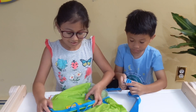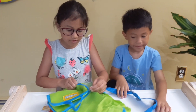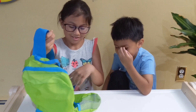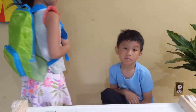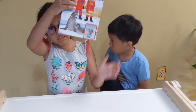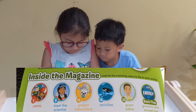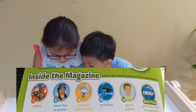It's just stored in this little pack. This is how you're supposed to wear it — like this. So this is the magazine, which is supposed to be like instructions. What it says: there's a comic, nine meet-the-scientists pages, ten project instructions, sixteen activities, twenty guest editors, and a back flip.